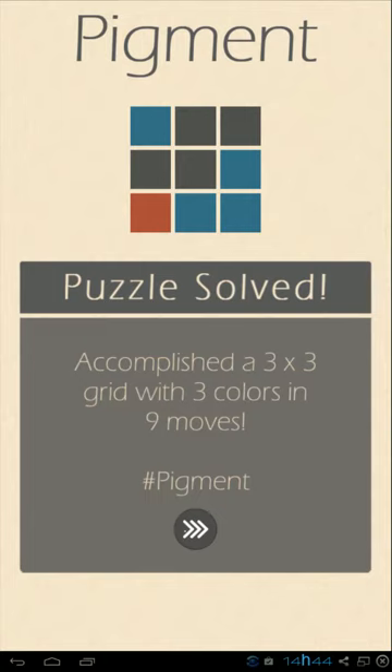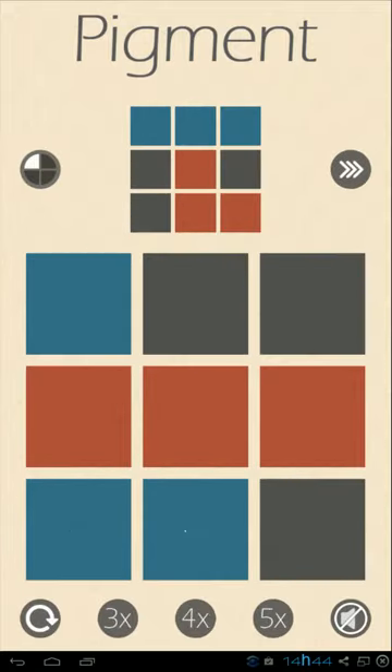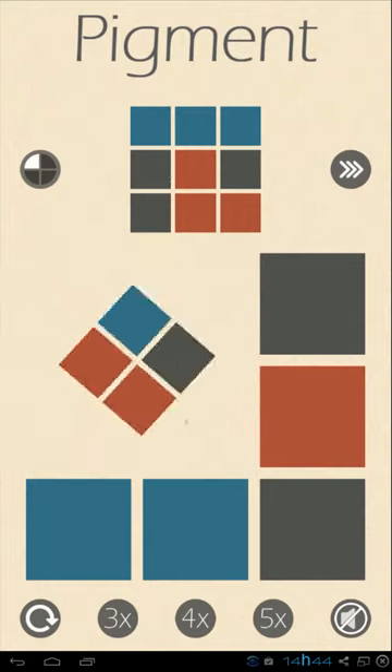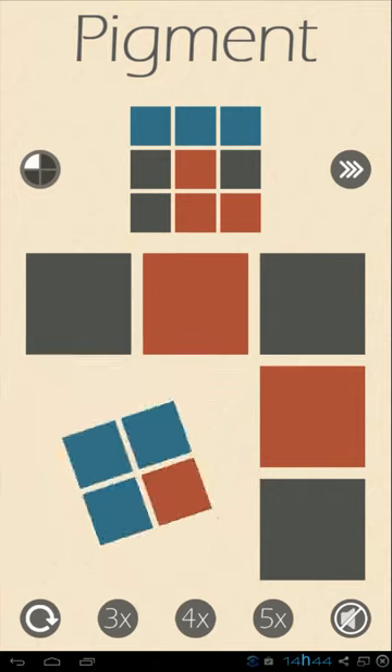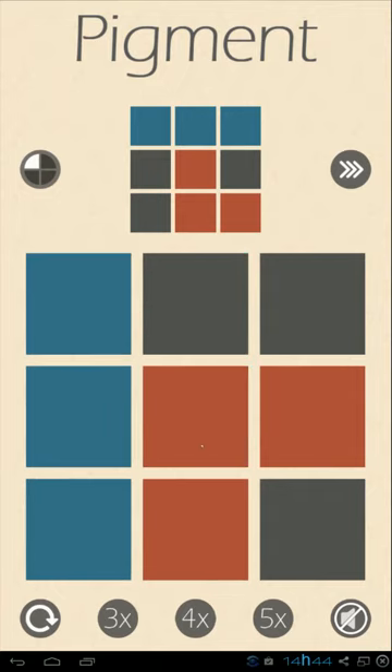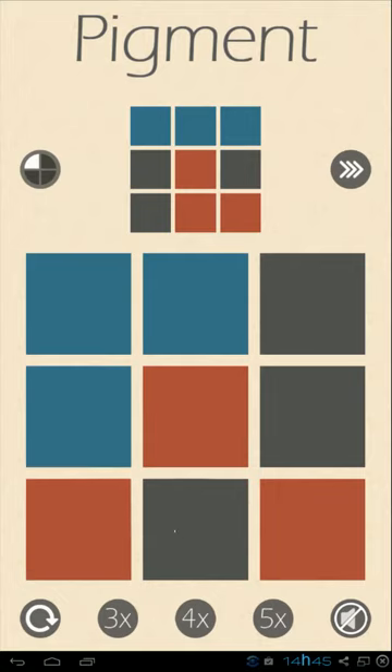This is what you get when you finish one of the puzzles, then you click on and a new one is generated for you. You can just continue solving them for as long as you want. It's an interesting concept — basically like an endless runner but in terms of puzzles.